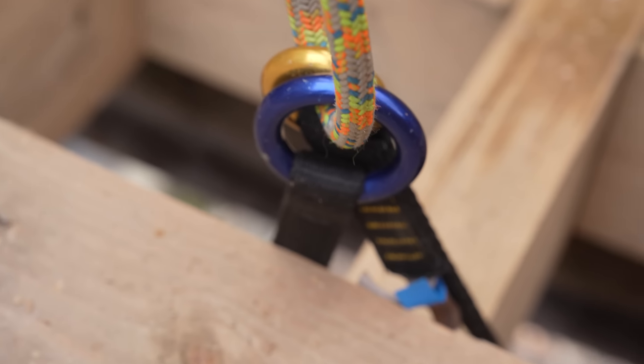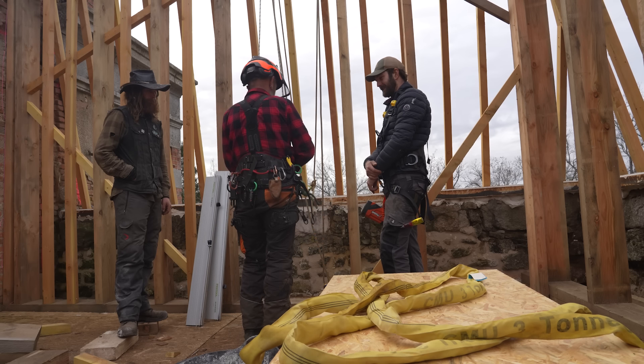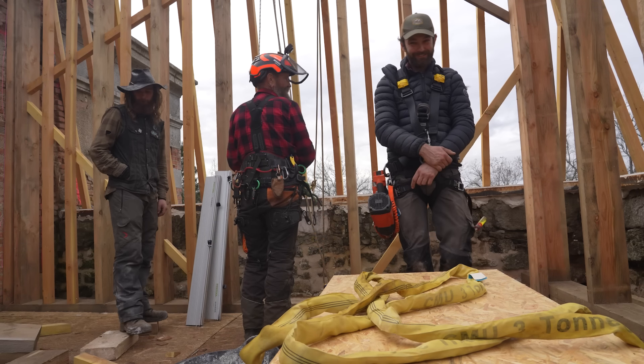Good morning! Today we're getting all the OSB cladding on the outside of the roof skeleton, and that means climbing on the outside of the roof. We're all harnessed up and ready to work off the edge. My life is in your hands here — I'm working backwards.